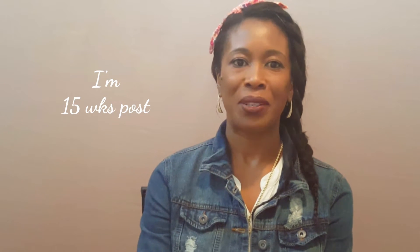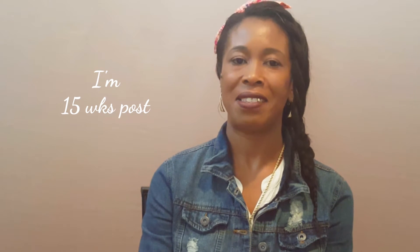Welcome back to my channel. This is another hair update — I am 15 weeks post and I'm going to be doing a relaxer in less than a week. I'm approaching my 16-week stretch and so far so good. I've been using the Escrow No-Drip, which is amazing — it just makes me feel like I can stretch forever. But I really want to do a relaxer, so this video is a quick update plus a couple of tips.